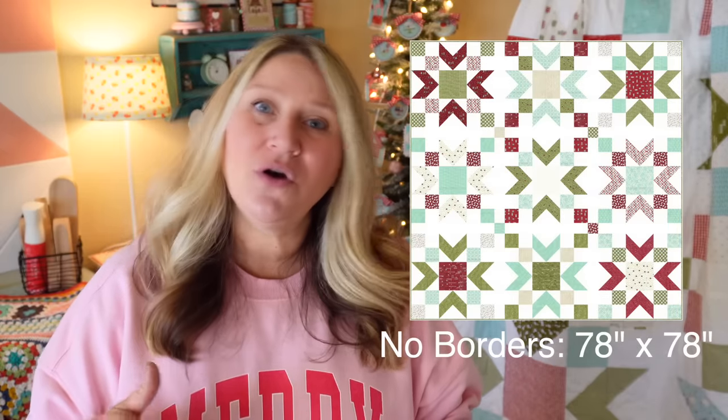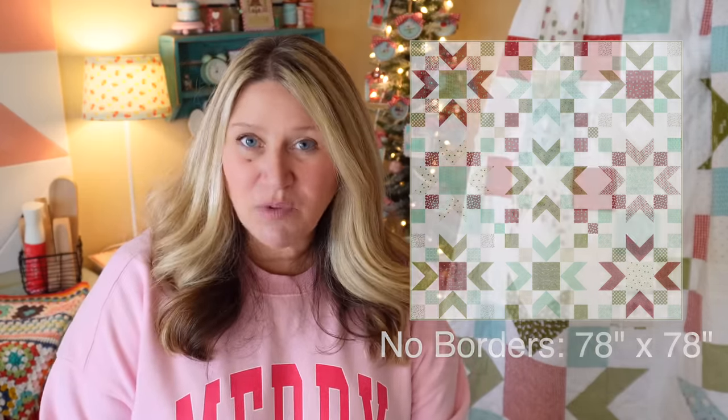You could also use the block from block number eight — those are 12-inch blocks — and follow the same layout for this. You'll just need to adjust your yardage to make it into a smaller quilt.